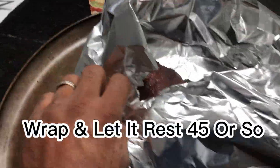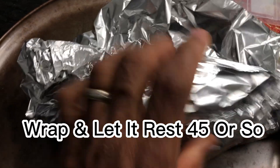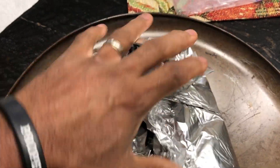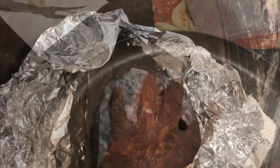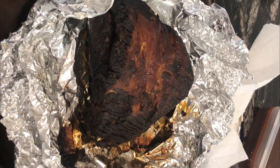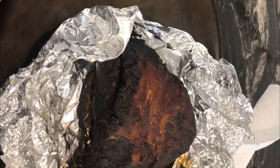What I'm doing now is wrapping the meat and I'm going to let it rest about 45 minutes or so, which is vital. Before you even attempt to cut meat, you want to let those juices stew before you think about cutting it.